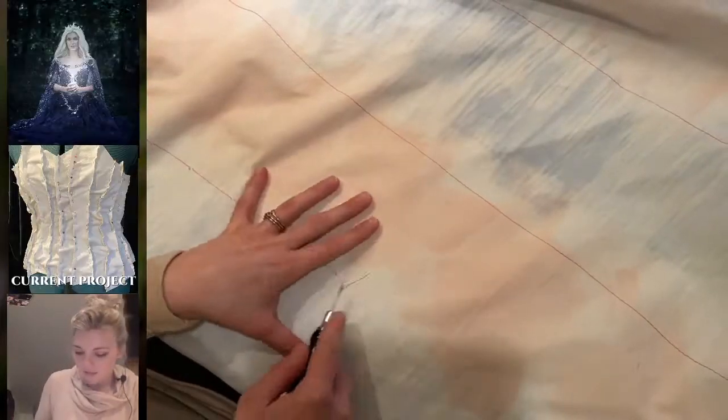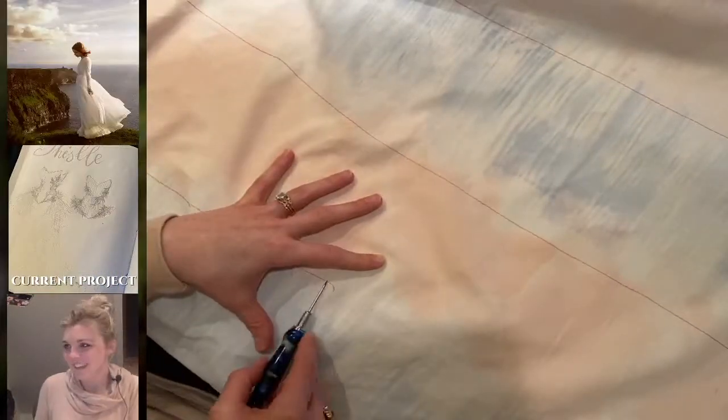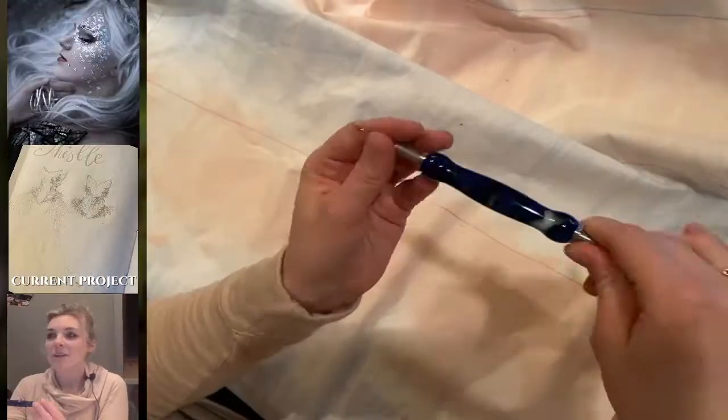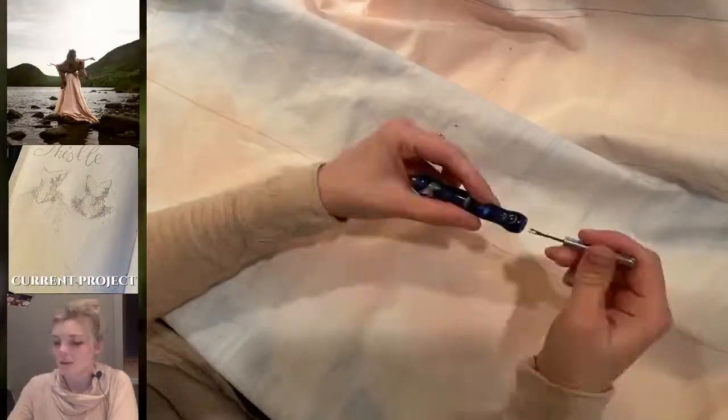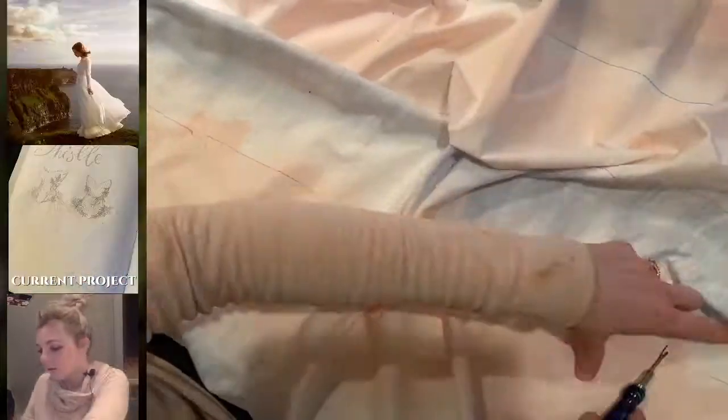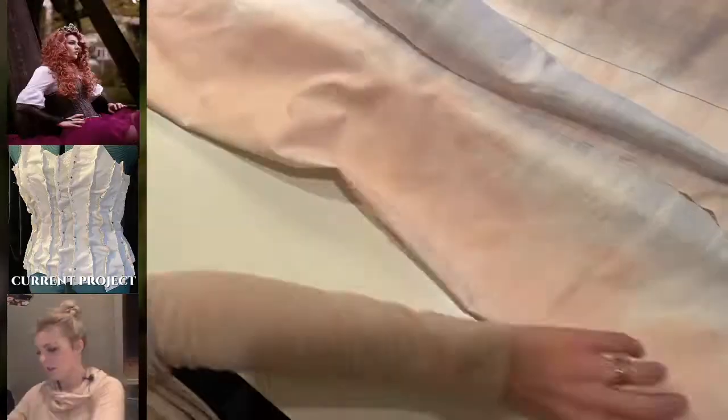The first step of creating the corset was prepping this extra material that I had in order to use it to make the mock-up. I had previously used this for another project and there were a lot of threads in it, so I had to go through and pick all those out.